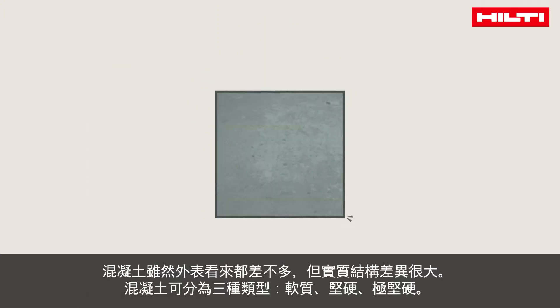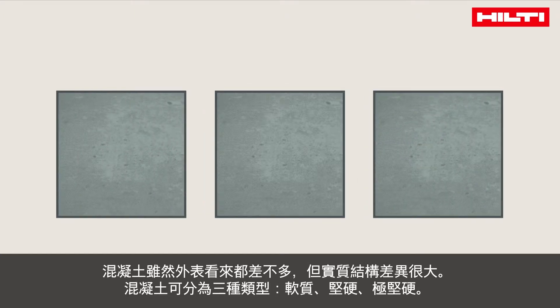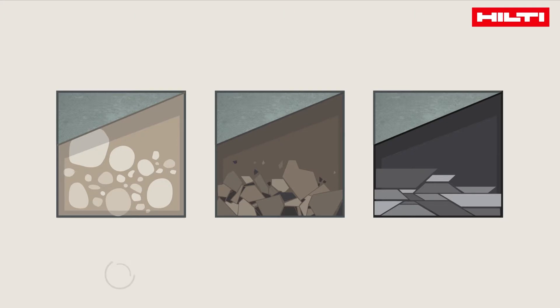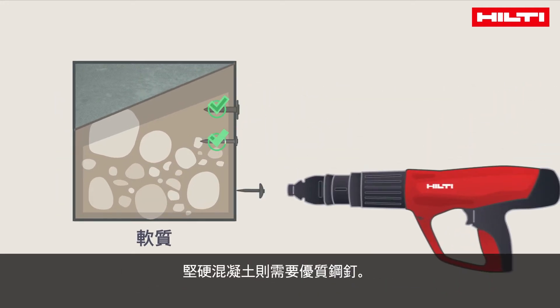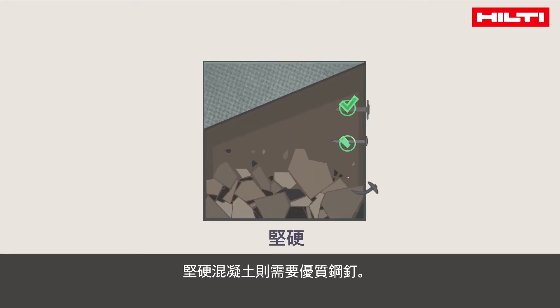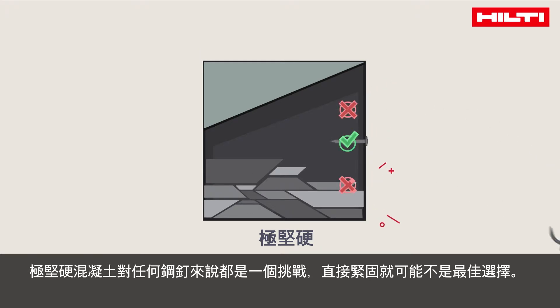When looking at concrete, what seems similar on the outside can be very different on the inside. We distinguish between three types of concrete: soft, tough, and very tough. In soft concrete, almost every nail will work. For tough concrete, you will typically need a premium nail. Very tough concrete is a challenge for any nail, and direct fastening might not be the best option.